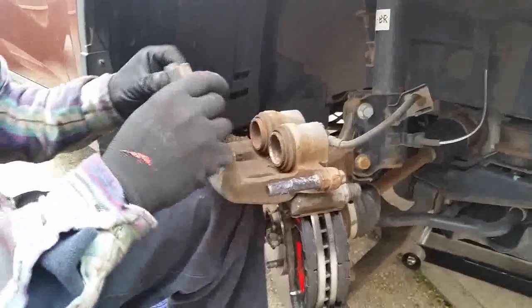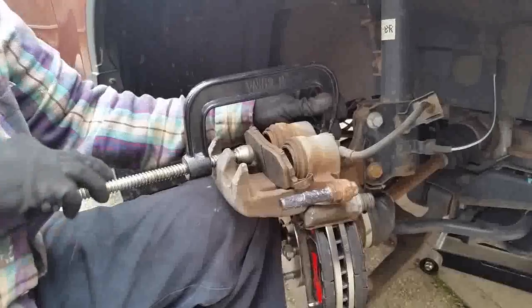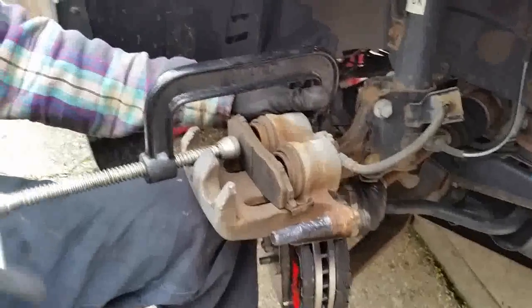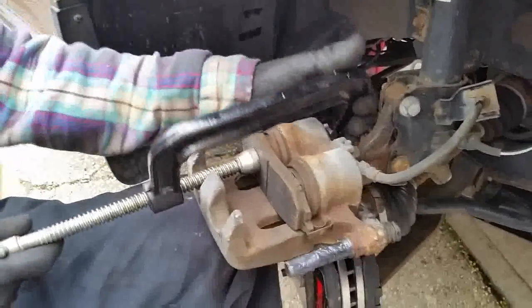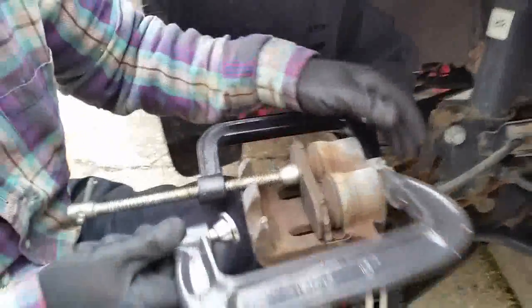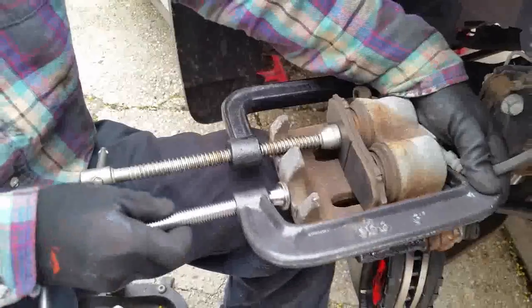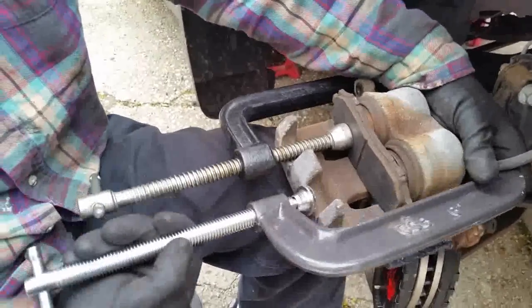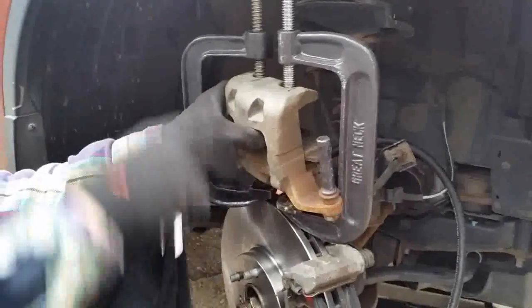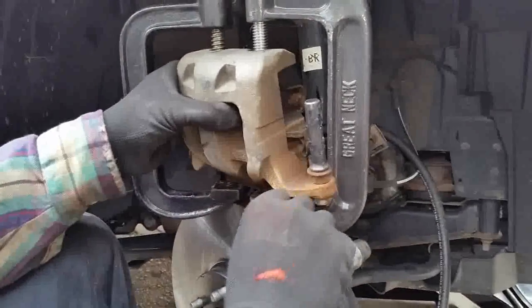To push the pistons in, place the old brake pad on the piston face and take a big C-clamp and start winding it down. Make it snug but don't fully compress yet — you want to bleed fluid out first. I like to use two C-clamps since it has two pistons; it's faster. You can see there are two grooves so you can fit two clamps. Put your 10mm wrench on and attach your bleeder kit.